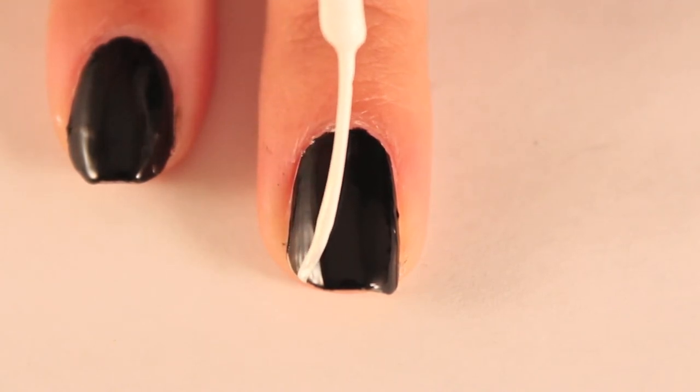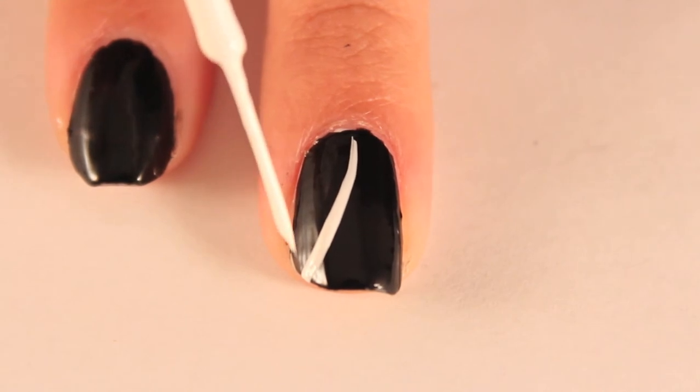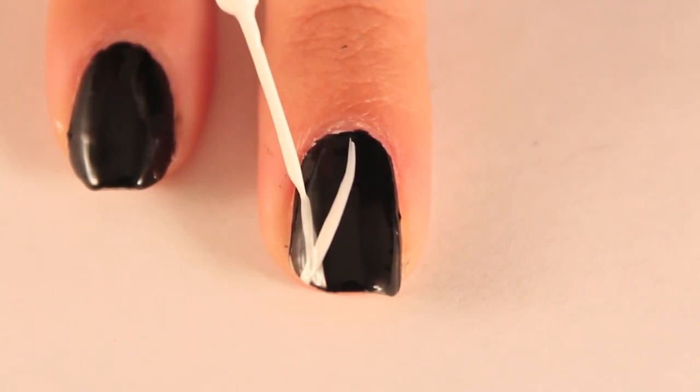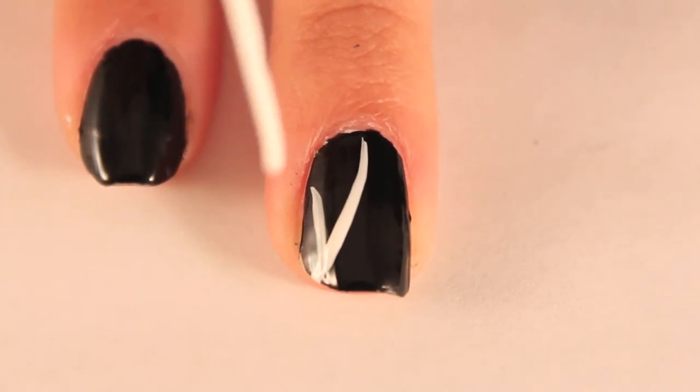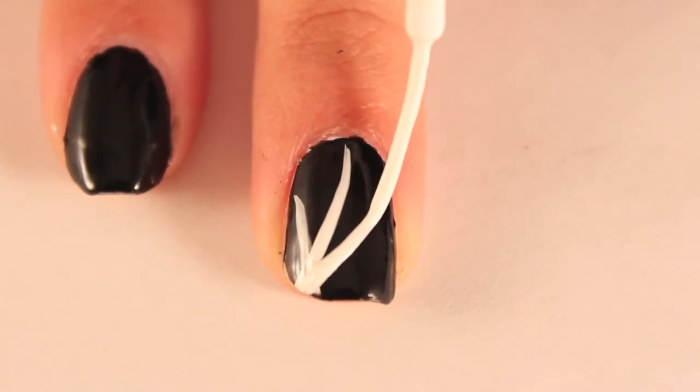Next, take out your white striper to create the spiderweb. Create a series of curved lines. On the middle finger, curve them away from your index finger. And on your index finger, curve them away from your middle finger to make it appear to be one continuous spiderweb.